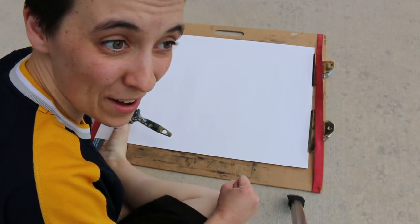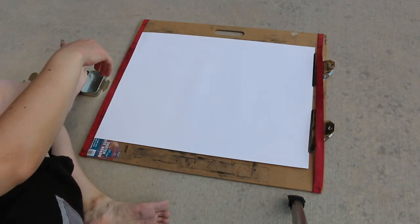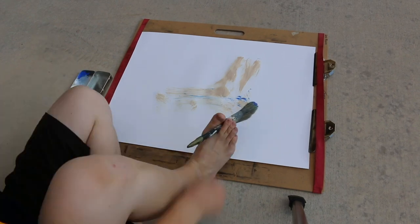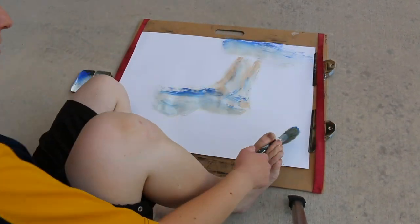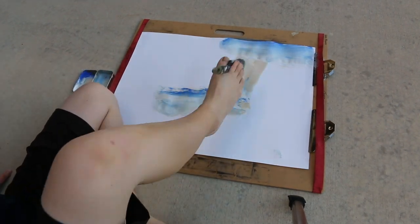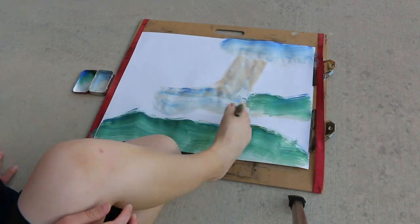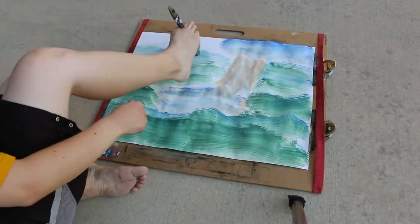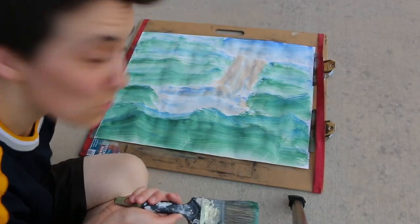All right, let's try out for day two. We're just going to go for it. I'm going to try and paint a foot — with my feet. Decent foot, walking on water — what do you think?